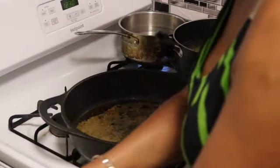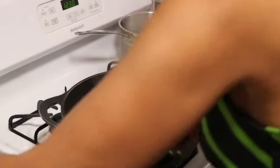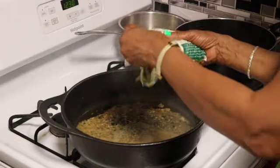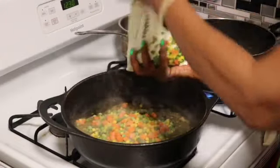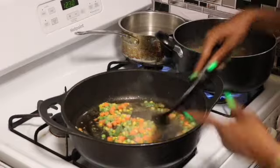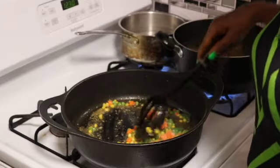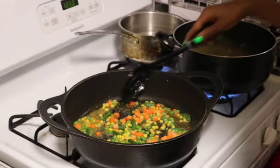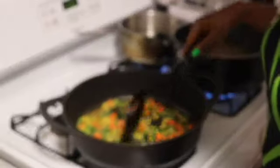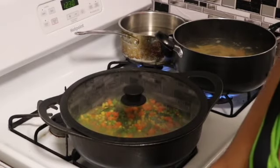Now to the same pan, I'm going to lower my heat some and add some of these frozen vegetables. Just mix that around — all in the same grease, juice, and seasoning that we just cooked our chicken in. Now I'm going to allow it to cook for a few minutes and put my lid over this.